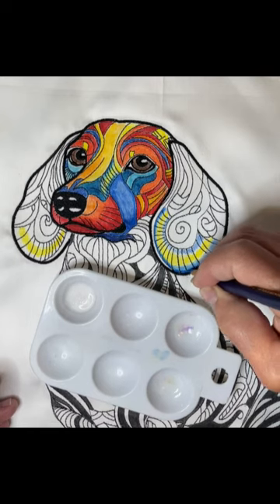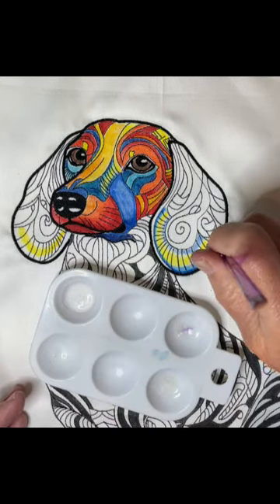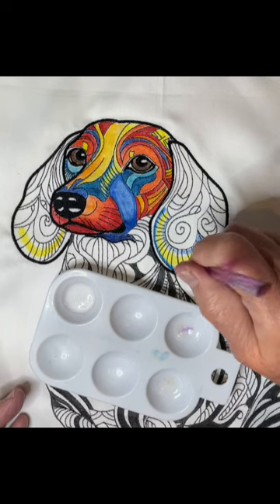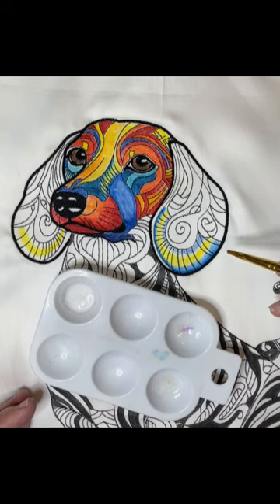Coming along and darkening the edge right along the stitch line will also show you where you may be missing fabric medium — if you don't get a strong line, that means fabric medium is missing and you need to add it there. Then add a bit more fabric medium along the edge to soften the harsh line and make sure it's all into the stitching. That's how you do gradation with two distinct different colors.